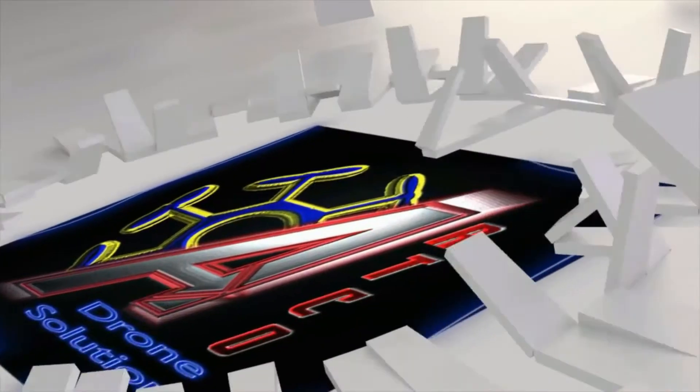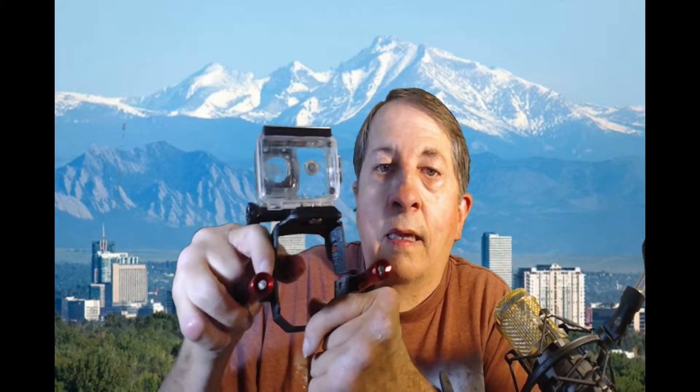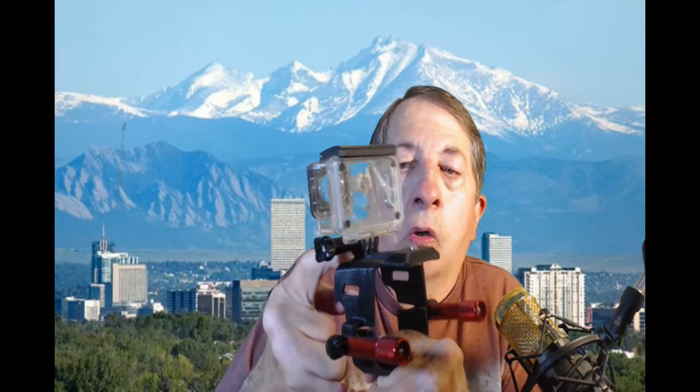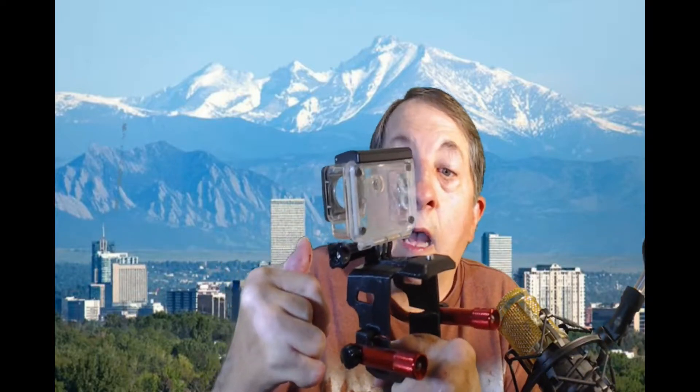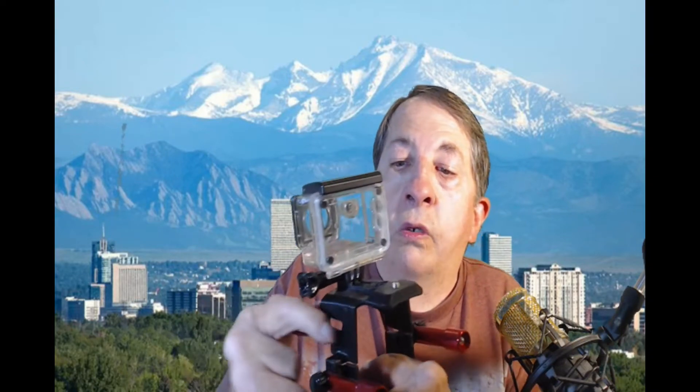Welcome to another episode of ARTCO Drone Solutions. Today I am going to be doing a product review on this product here. This is by PJY Tech. This is a gadget to put on your Mavic Air 2, and what it does is you can put a GoPro type camera and you can have it facing rearward or forward. You can even put another attachment right here to where you can put like maybe a 360 camera.